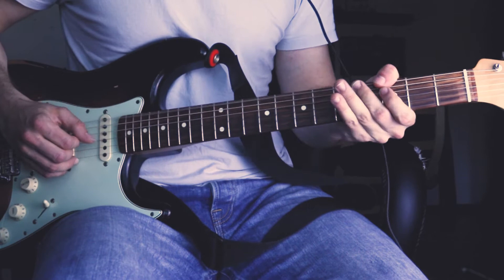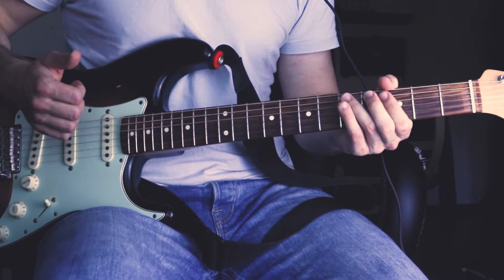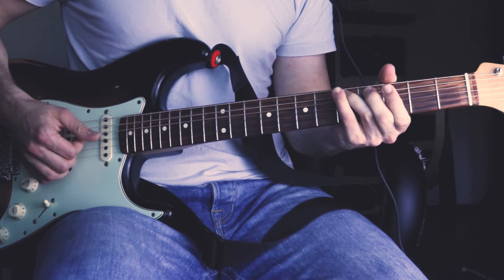Then he slaps the strings and rakes into a hammer-on on the A string. You gotta listen close to the recording, but it's definitely there. You gotta listen close to the B string, followed by the 3rd fret of the D string and the 5th fret of the A string.